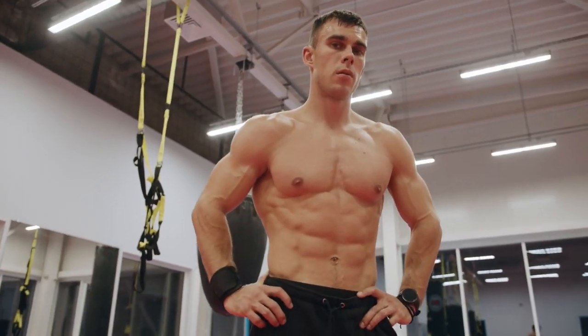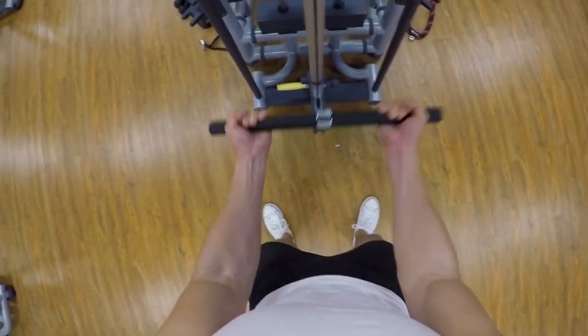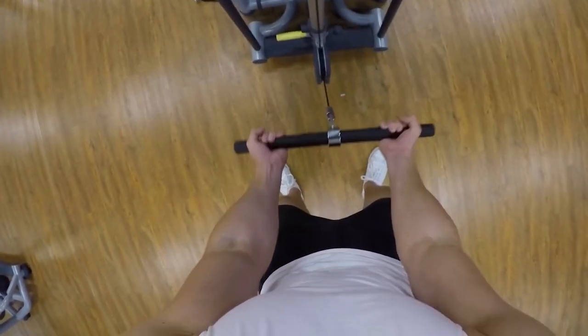As a result, machine-based bicep exercises such as the cable curl can maintain tension at the top of the range of motion that isn't stimulated to the same extent in other exercises.